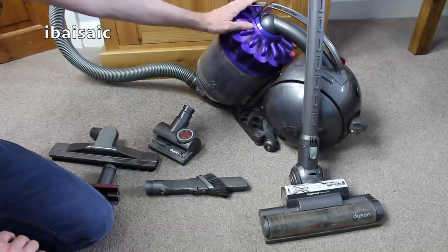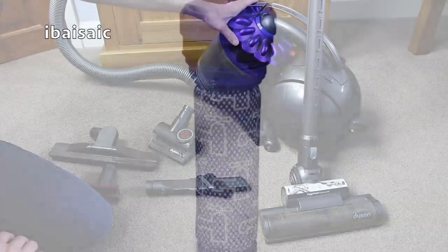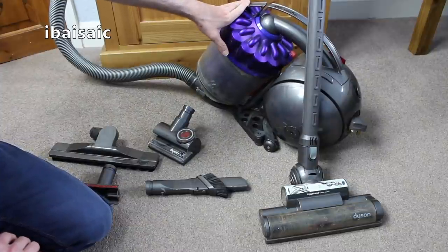So this is a ball cleaner, pretty typical bagless Dyson with one filter to clean. I don't think there's two on this model. There's one central filter that's in the bin. I don't think there's a cleanable exhaust filter on this one, but I'll check if there is and if there is I'll clean it.